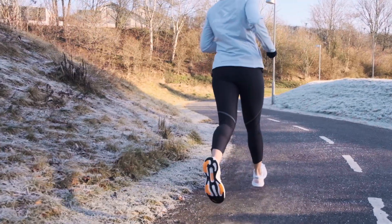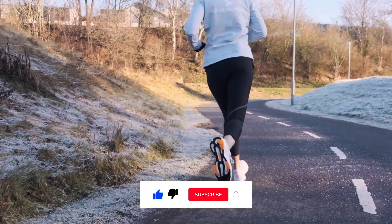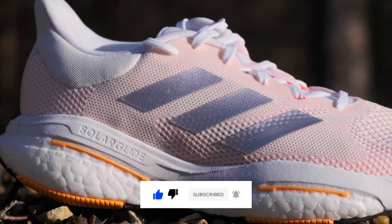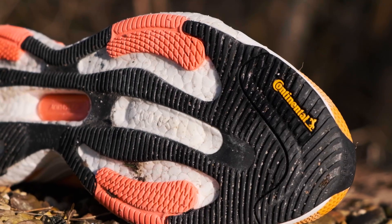It doesn't matter what type of runner you are — the Solarglide 5 will be a great option whether you're a beginner, intermediate, or professional runner. It's just a shoe that works for everybody.